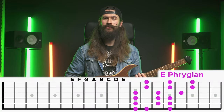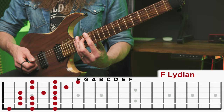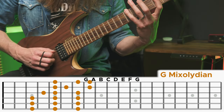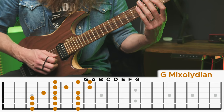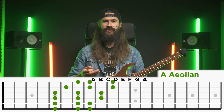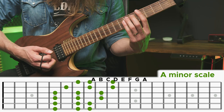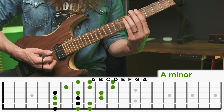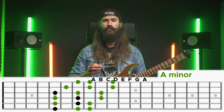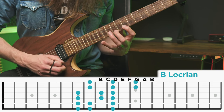Back to our C major scale, the fourth note is F and it goes: G, A, B, C, D, E, F — and that's the Lydian mode. Starting from G we have G Mixolydian: G, A, B, C, D, E, F, continuing across all six strings. After that from A we have the Aeolian — and just as the Ionian is known as the major scale, Aeolian is known as the minor scale: A, B, C, D, E, F, G and back to A. You can see a nice A minor chord hidden there. And the last note in C major scale is B, which gives us the Locrian mode: B, C, D, E, F, G, A and back to B.